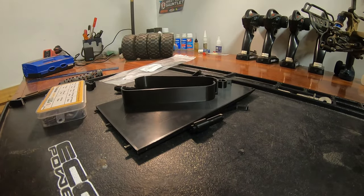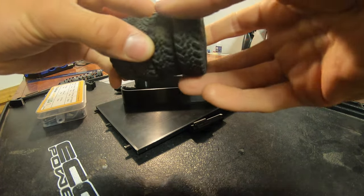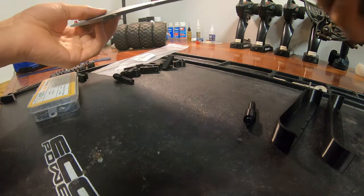For the tires, I'm just using the stock SCX24 Jeep Wrangler tires that we had laying around after we upgraded Grant's. The main flatbed portion did have a bit of warping, but luckily you won't really be able to see that unless you're looking at the underside of the trailer.